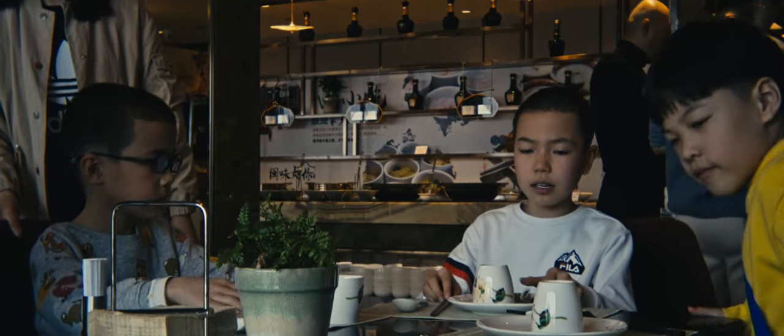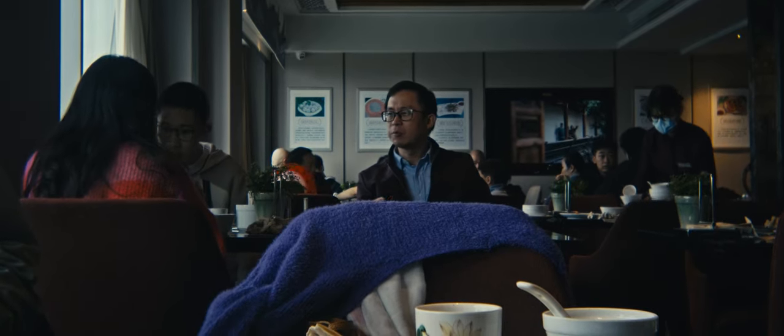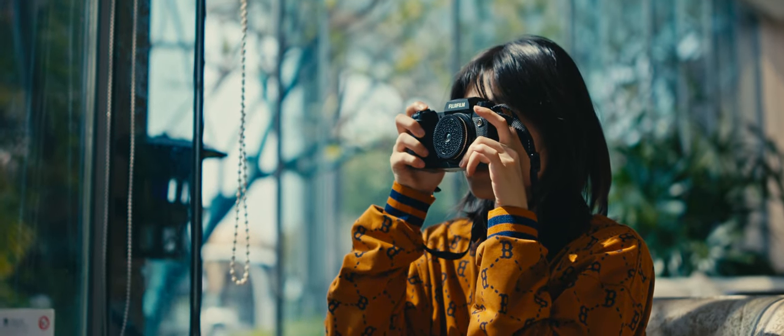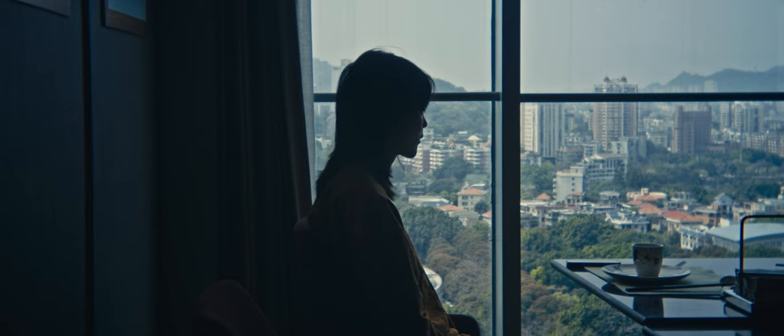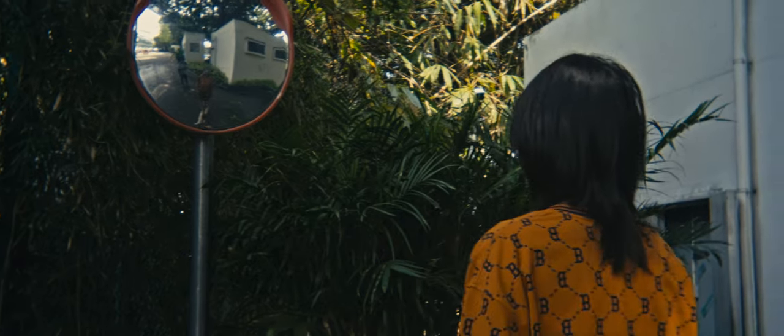F10 might seem very high at first, but did you know films in the past were often shot at f10? Too much shallow depth of field can look cheap with missed focus shots. But with this lens, you'll never have to worry about getting both eyes in focus or needing ND filters ever again. Even wide open at f10, the lens never feels too sharp, giving you that nostalgic film look.